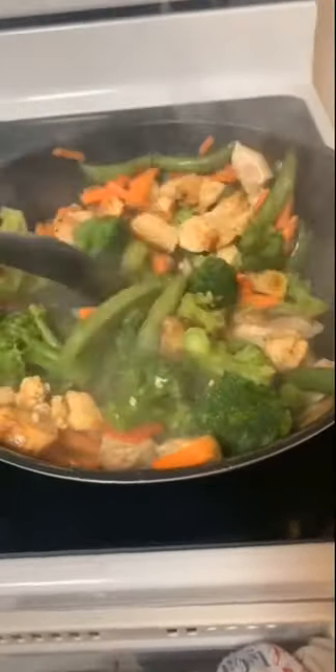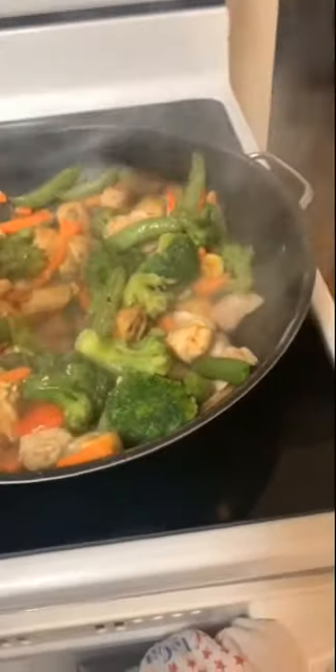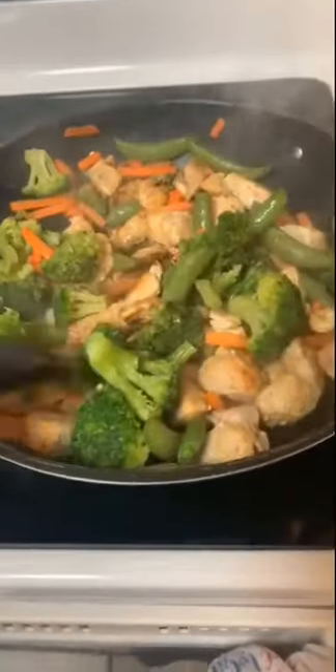So now we put the veggies into the pan and stir them all around, just like that. It's a beautiful blend of greens and reds and yellows — quite delicious. We're going to stir it all around and then put the lid on to make it sizzle.